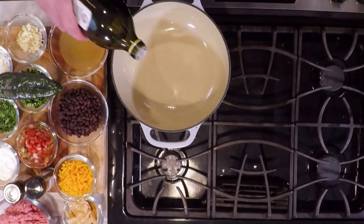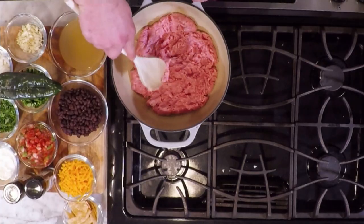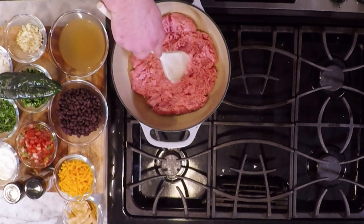Today we're making a turkey chili. It's a healthier version of chili. We'll start with extra virgin olive oil, and I'm going to cook off my turkey. What we want to do is we want to just brown this off, and then we're going to start incorporating our flavors.